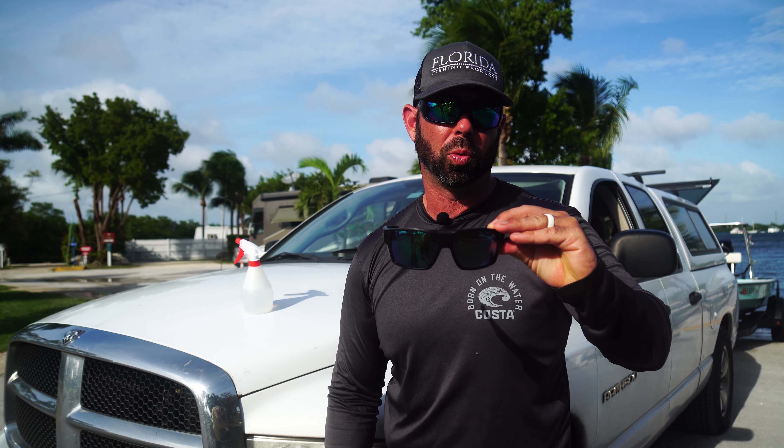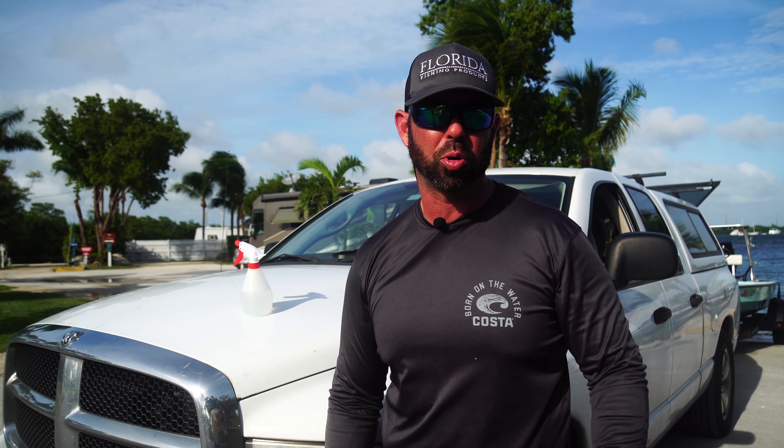Doing that is going to keep your lenses from getting scratched, they're gonna last longer, and it can help you see fish out on the water. This is Captain Jonathan Moss for your tackle box tip.